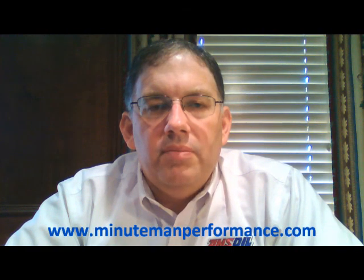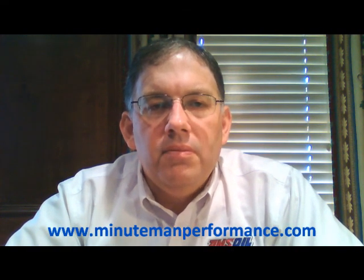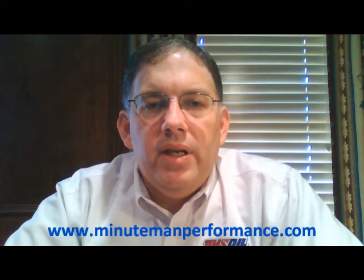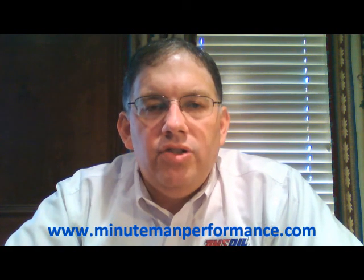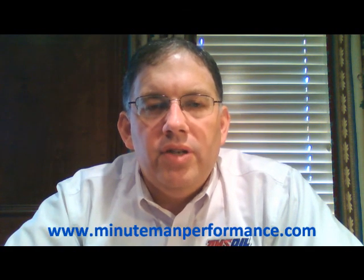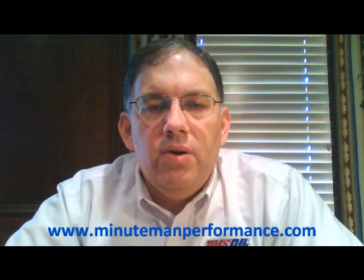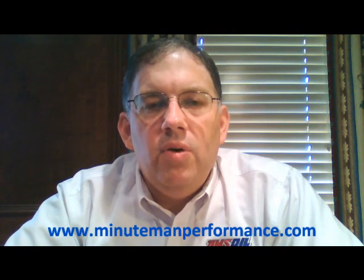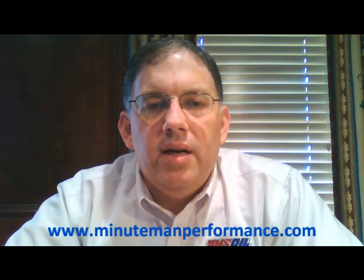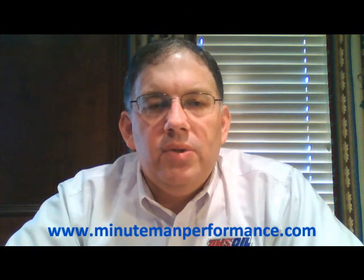Please check us out on Facebook at Synthetic Oil Info and like us there. Subscribe to our channel here on YouTube and tell your friends and family about us so we can help solve your most difficult oil, lubrication, and filtration problems and questions. If you have any questions, post them below on YouTube or send us an email to info@minutemanperformance.com. That's it for this video — we'll see you on the next one. Have a great day, thanks a lot, bye bye.